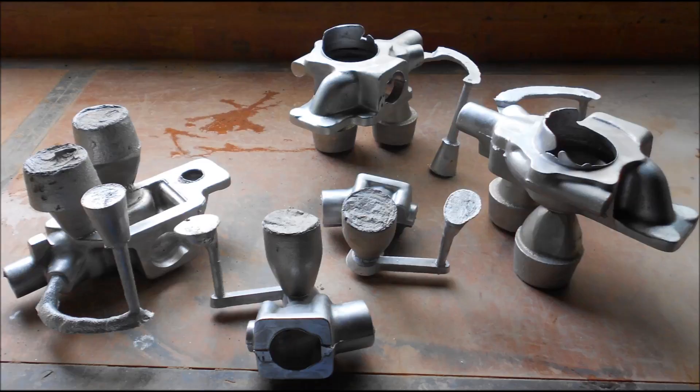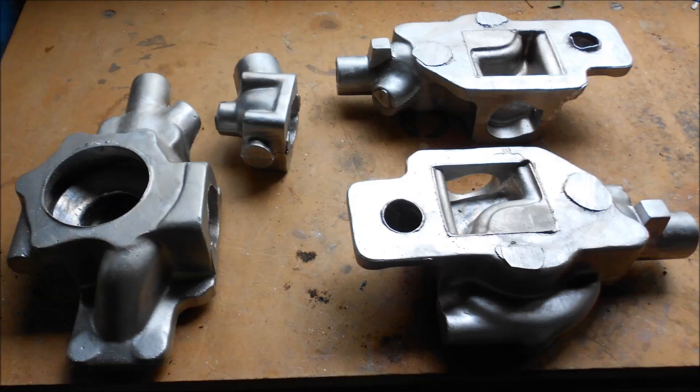Here are a few of the castings having been removed from the mould, and the same again but this time with the risers and gates removed.